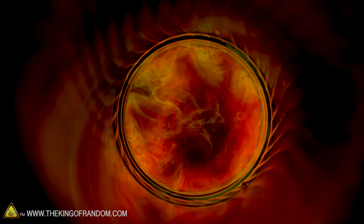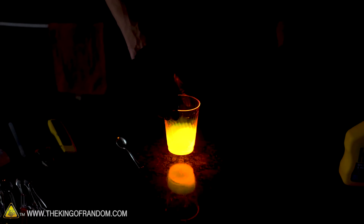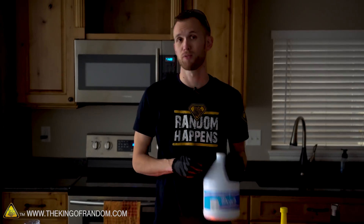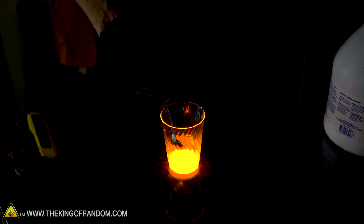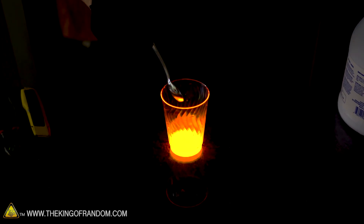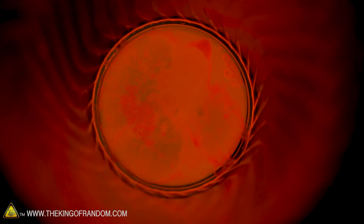That looks like a cup full of lava. For this one we're going to see what happens if we mix in some household bleach. It's actually reacting — something is bubbling and fizzing in there. I don't think it's really getting any brighter, but it is reacting. Let's see what's next.